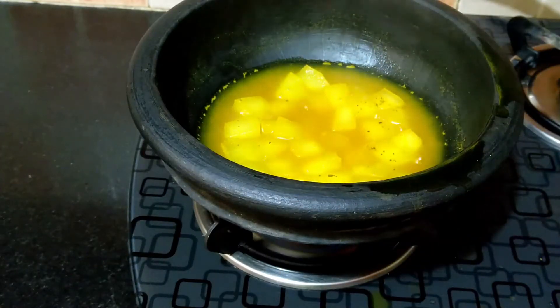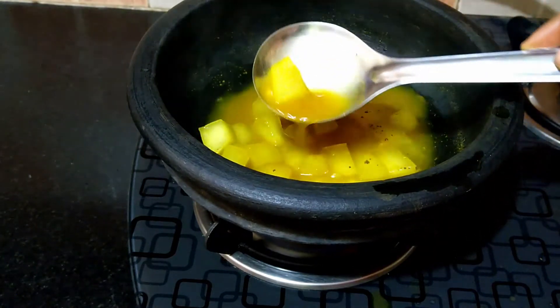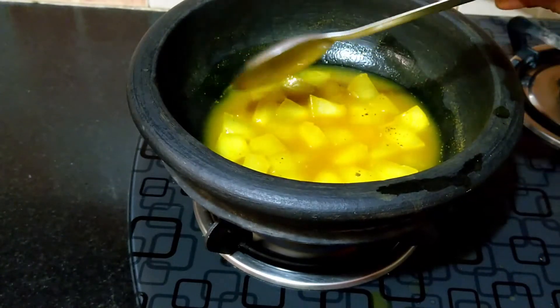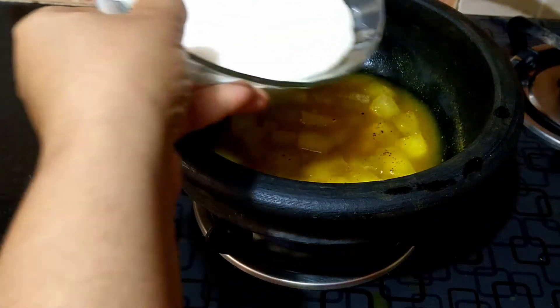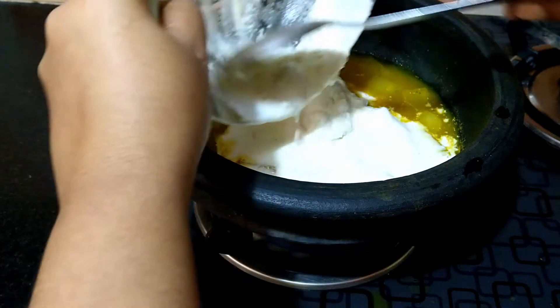The cucumber pieces have been cooking for about 8 to 10 minutes. The Velladikya pieces have turned translucent — I can cut through them with a spoon, which means they have cooked well enough. With the flame on low, add in the curd and coconut paste and stir well.